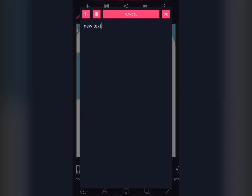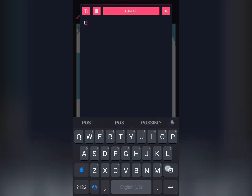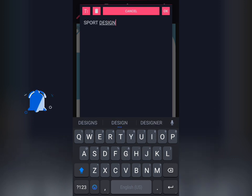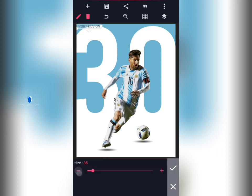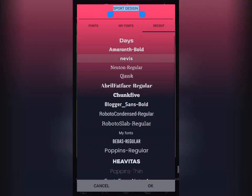Then come and enter your sports words — enter your sports design. Reduce the size of your text to 30, then pad it. Then go to your font and choose a perfect font that you love.